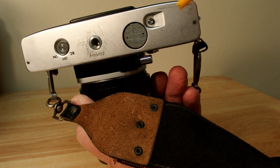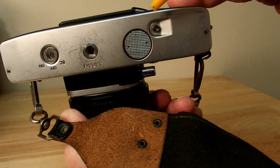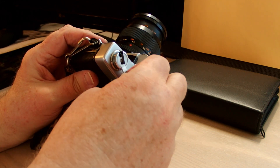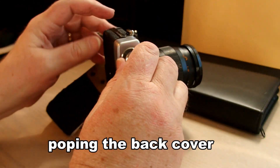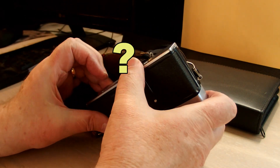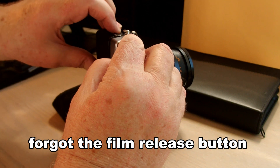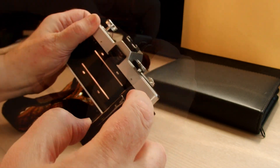That button there is the film release. Push that up in coordination with that other button on top and you open the back of the camera to get the film out. First you rewind the film once it's all exposed — lift that. Underneath again is that button we just talked about; push that button, then pull on the rewind lever and then you can open the back.